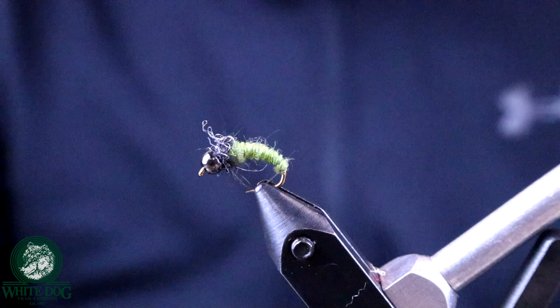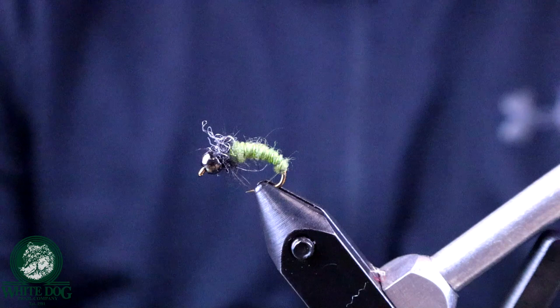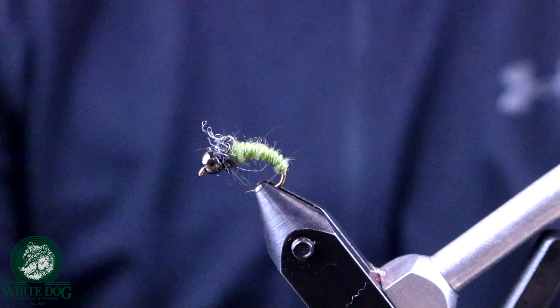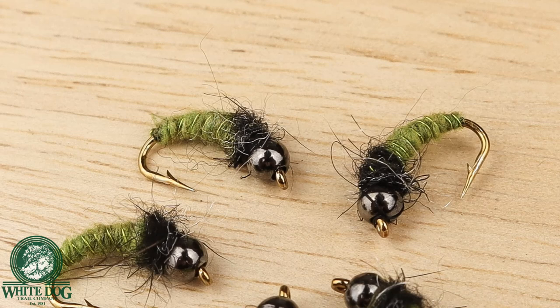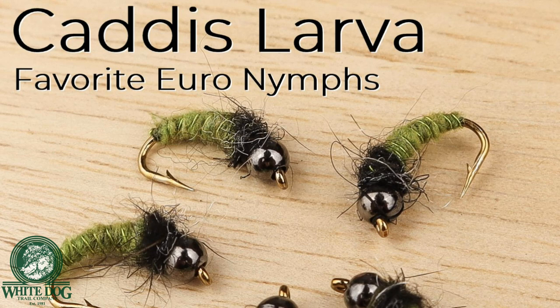I like flies that are easy to tie but really effective, and this caddis fly is definitely one of those. Anytime there's a caddis flying around or you know it's a good caddis stream, this is a great fly to tie — definitely one of my favorites. If you want to take part in the giveaway, just be a subscriber, give us a thumbs up, and leave a comment — we'll pull a winner from subscribers and announce it in an upcoming video. We'll be giving away a half dozen of these, plus bigger giveaways once we hit 3,000. Thank you all for your support — we'll see you guys soon.